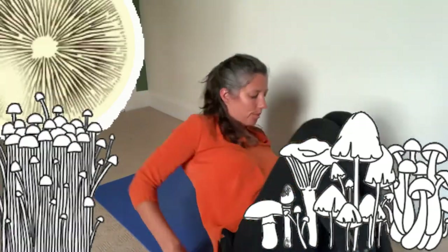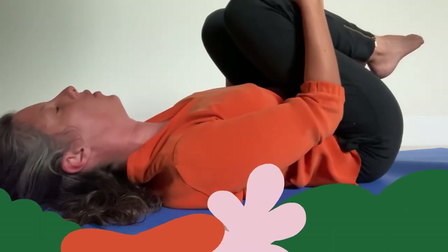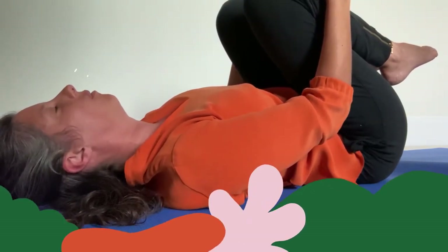Our journey will begin on the ground, so let's lie onto our backs and curl up into a little ball. We are baby mushroom spores lying on the earth, ready to start a new life and connect into the microscopic underground fungal network called mycelium. Squeeze your knees into your chest and make yourself as small as possible. Spores are so tiny that you can only see them through a microscope. Take a deep breath in and out.